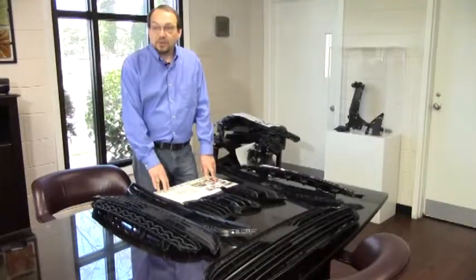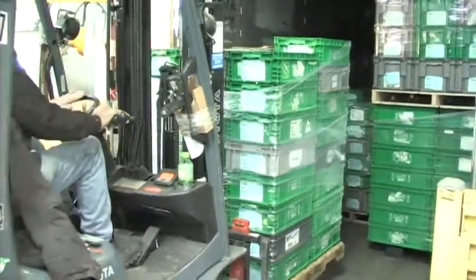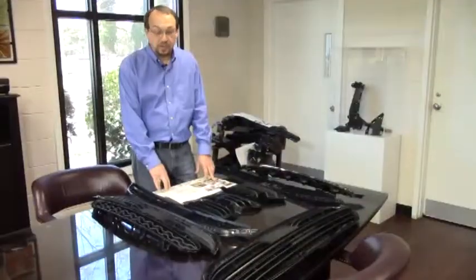Here at Wilbert Plastic Services in Forest City, North Carolina, we manufacture approximately 40 different styles of grills for Plastic Omnium. Each one of these grills will eventually find its way to a BMW car, an X5 or X6 series, located at BMW's North American facilities in Greer, South Carolina.